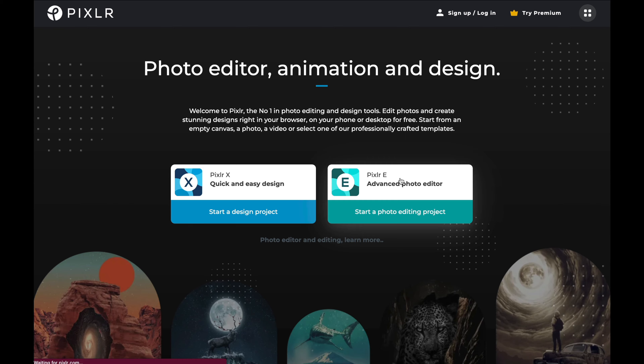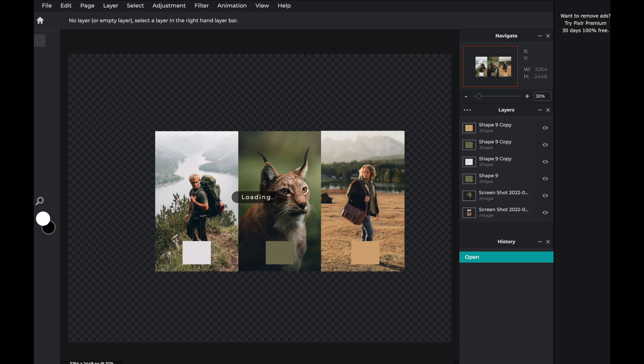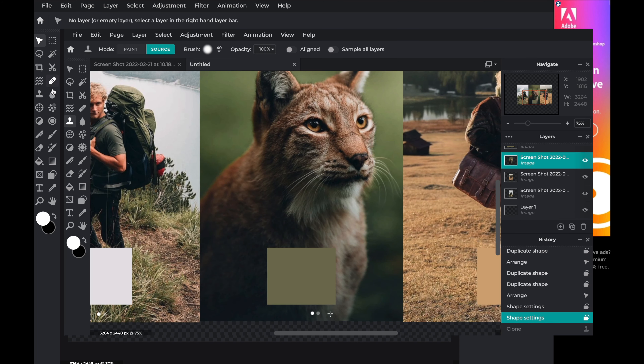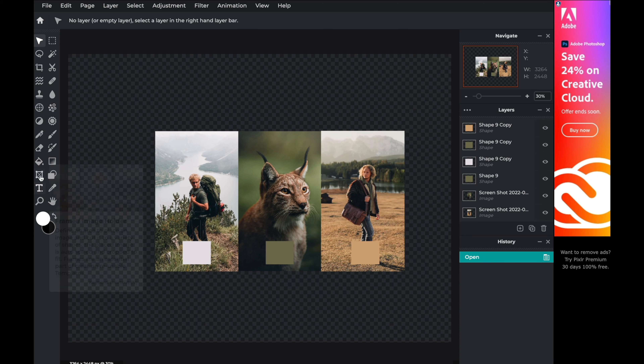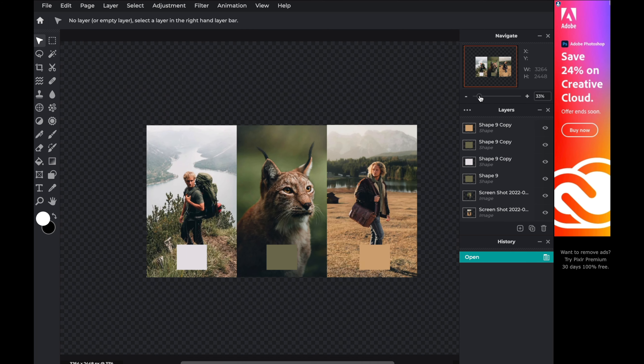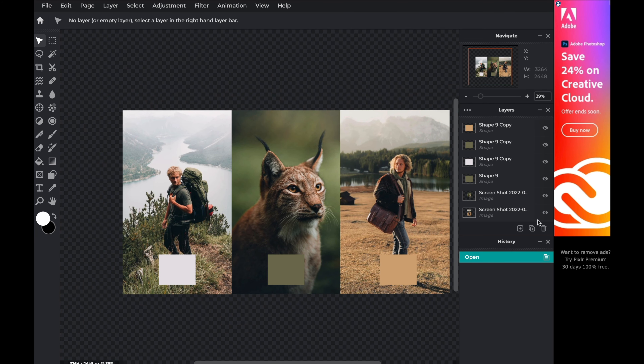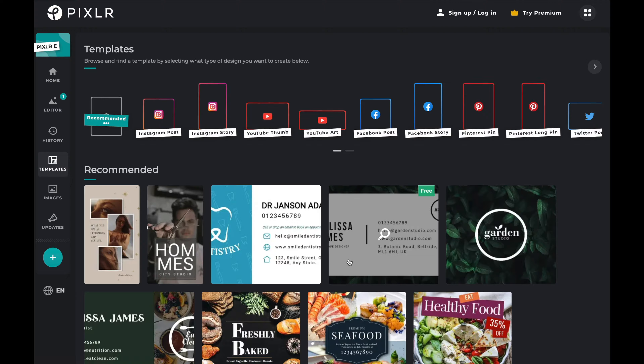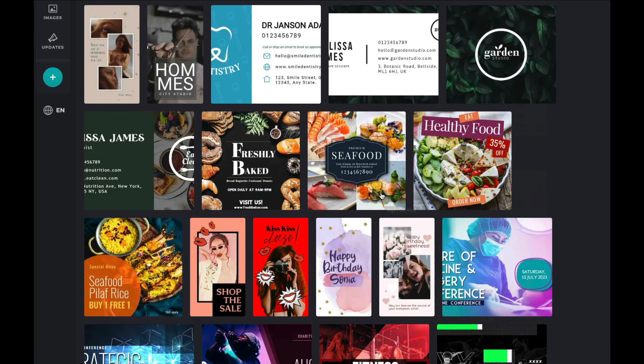Pixlr X has a few more features that I like, so I use it to make my thumbnails. As you can see, we've got all our tools here from clone stamp to text, and then we have our layers. We can zoom in and out — it's a very simplified, easy to use way to edit. You also have lots of templates to choose from to build off, making it really easy.